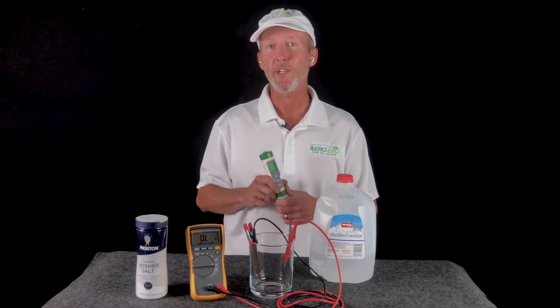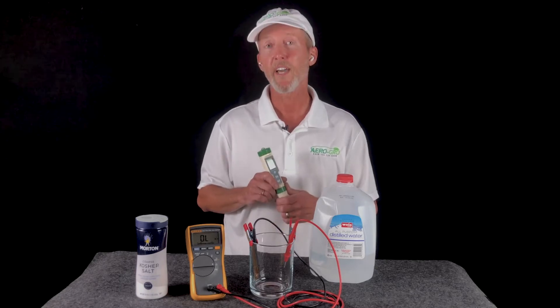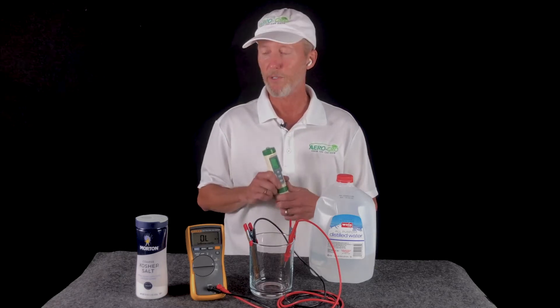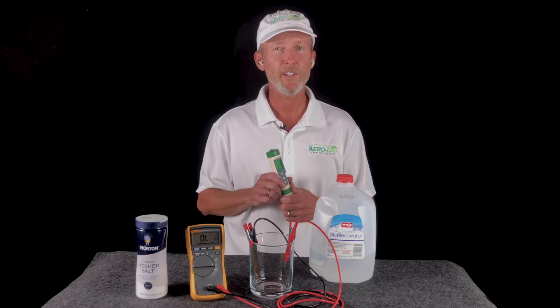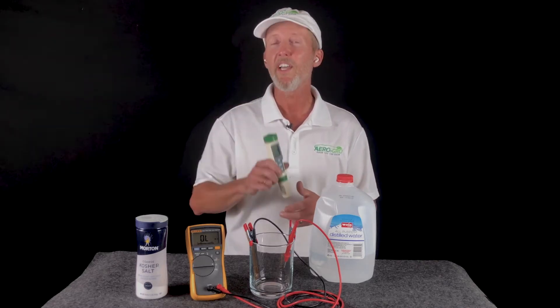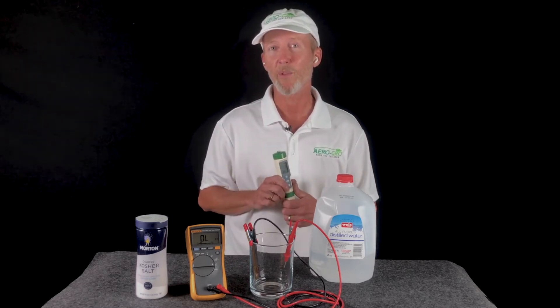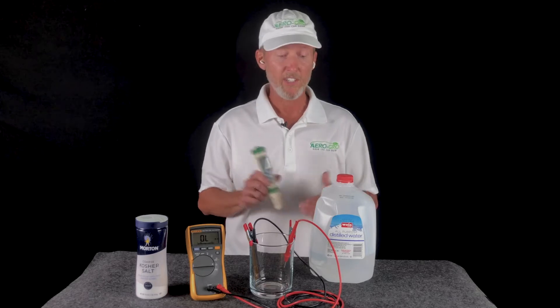What your meter's actually doing at a base level is measuring the resistance of that water. So today what I want to do is a demonstration that's going to go a little bit deeper into two areas. It's going to show you a little bit more about how your meter works and also how water works, which is a great idea when you're working with hydroponics. So let's get started.